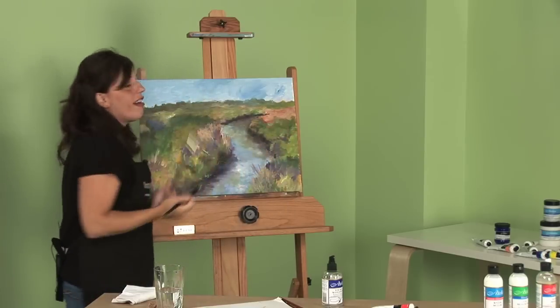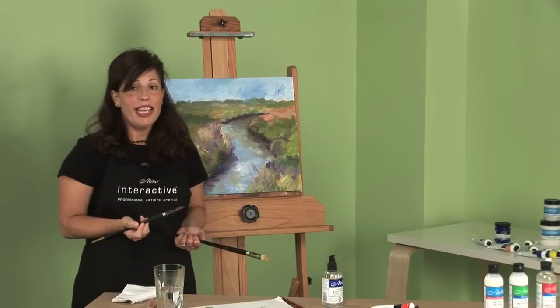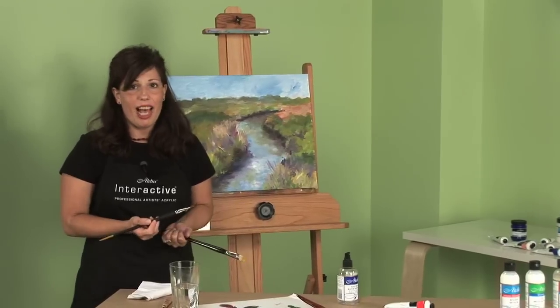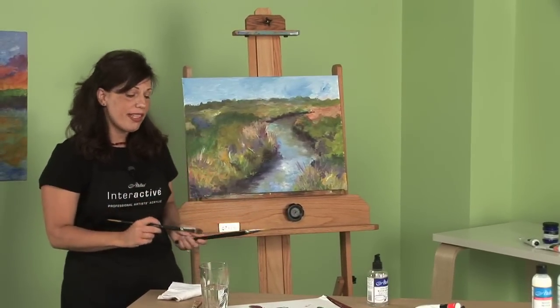I can also just over-paint areas that I don't like. Over-painting, glazing, scumbling — they're all traditional painting options that acrylic artists use all the time, and they are great options.